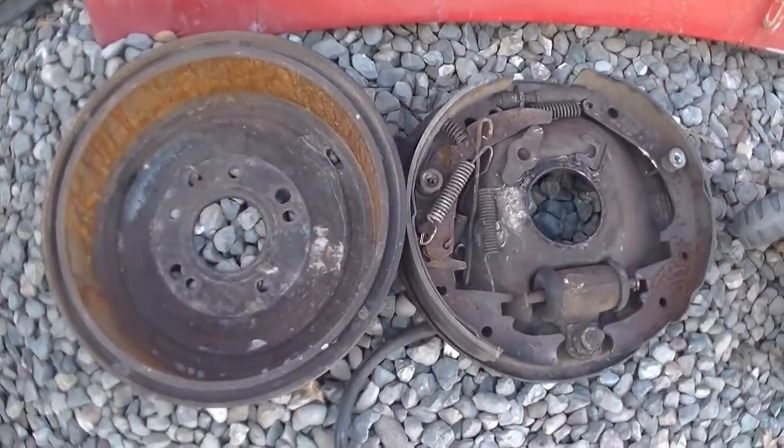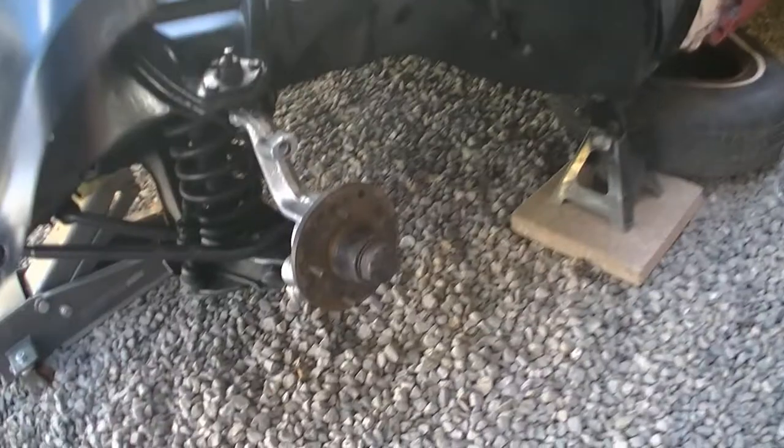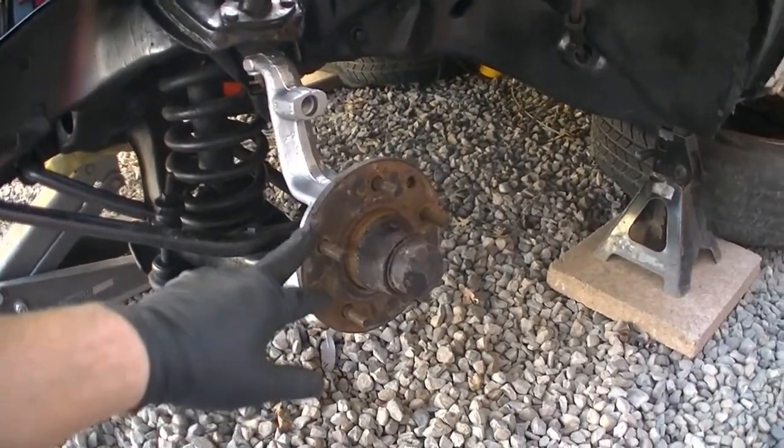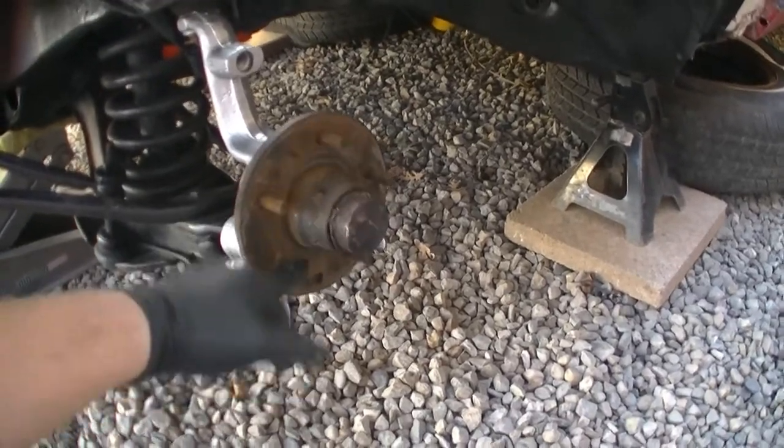Those are the parts right there — already cleaned it, painted it. I just got to remove this hub because we're going to use a rotor for it.